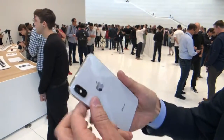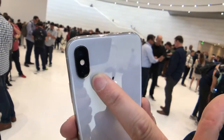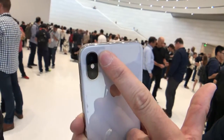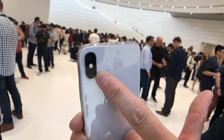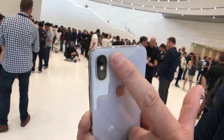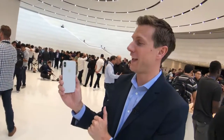On the back of the phone you've got your cameras, and they're now in an up-and-down vertical format instead of the horizontal format. These are two 12-megapixel cameras. One has an aperture of f/2.4 and the other f/1.8.